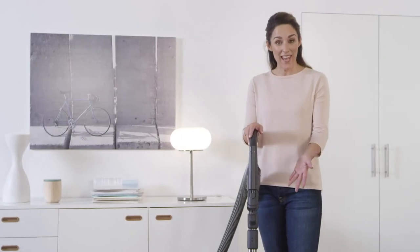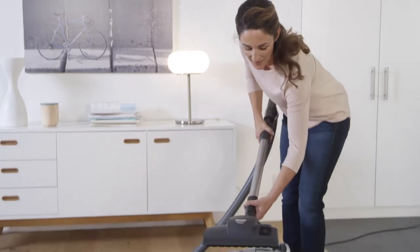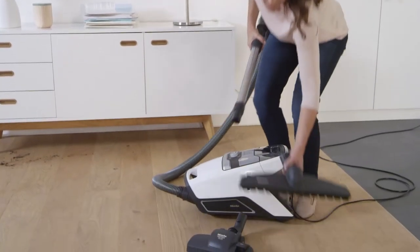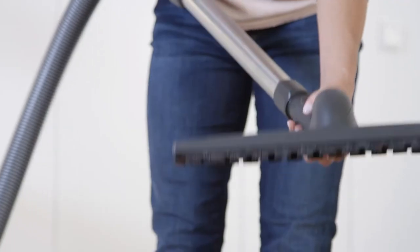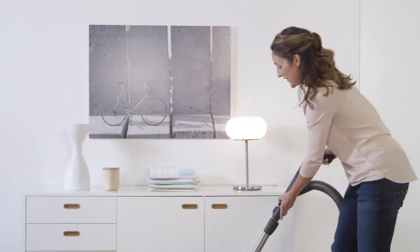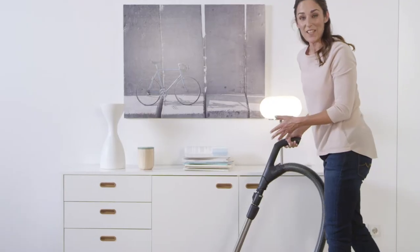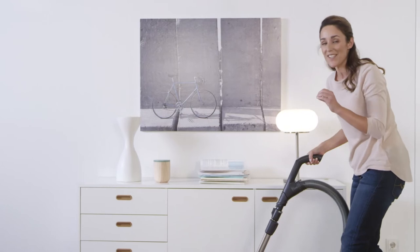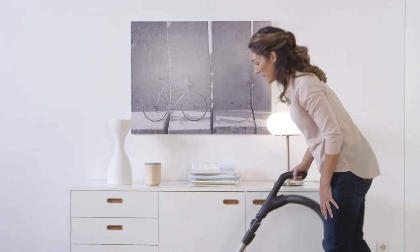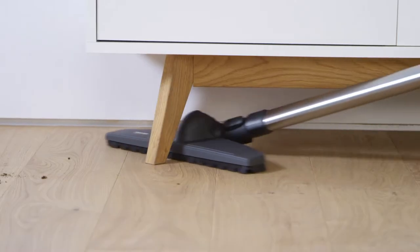I use the parquet brush for delicate hard flooring. Once the brush has clicked into position, you can start vacuuming. I really like using this brush on my parquet floor because it's very soft and doesn't scratch the floor. And with the flexible joint, I can reach into every corner.